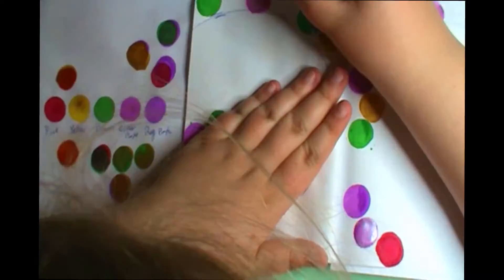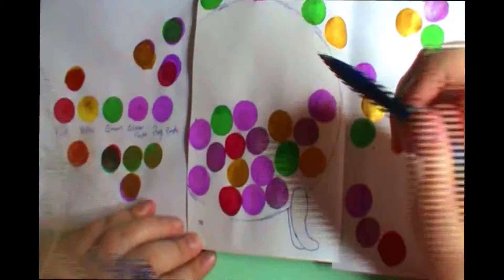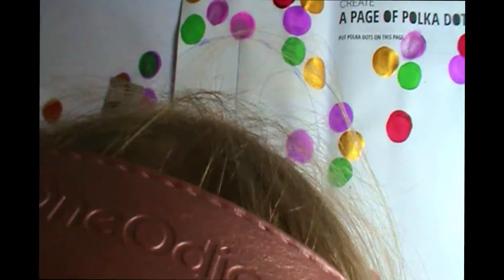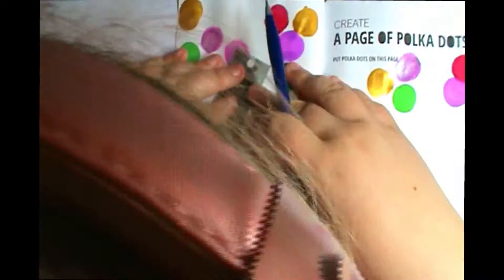I decided to do a bingo cage and a bingo card for this page because when I was like six or seven, my birthday was polka dot themed and we actually ended up playing bingo. So that's what got me on the theme of bingo, and then I remembered we had these bingo daubers and it just kind of fell into place.